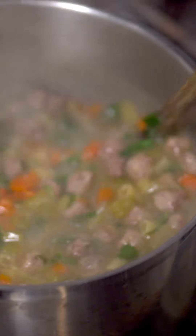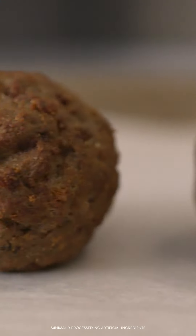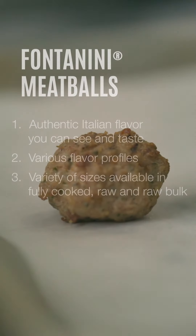From Italian classics to chicken and beef halal, all-natural and gluten-free options, we offer a variety of flavor profiles and sizes to suit your menu.